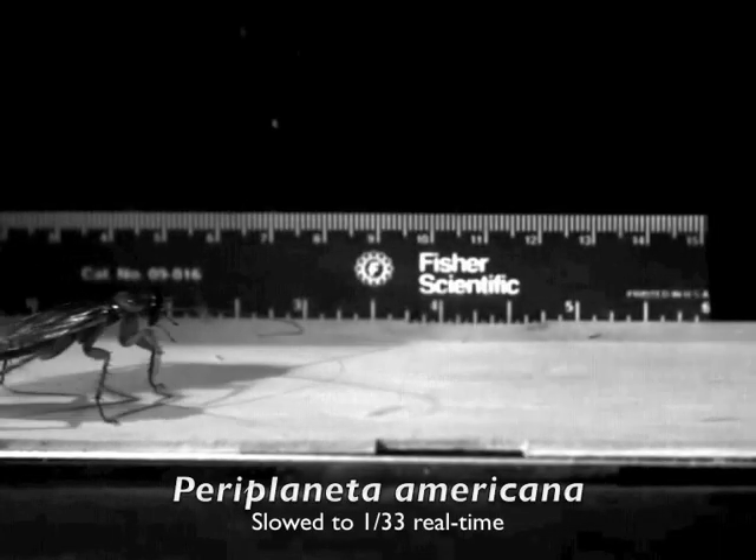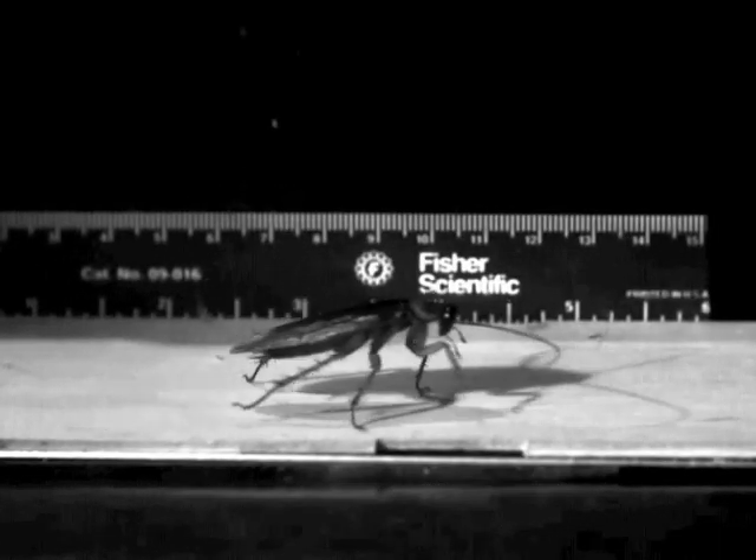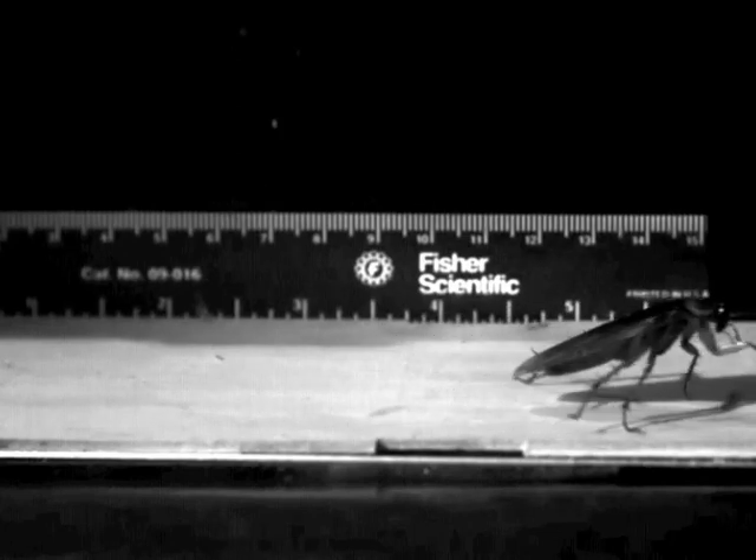The design of DASH has been informed by the study of nature's greatest runners. From these animals, scientists have derived many models for robust high speed locomotion.